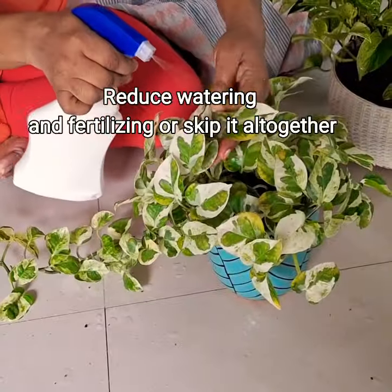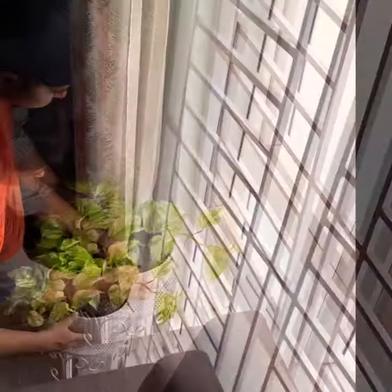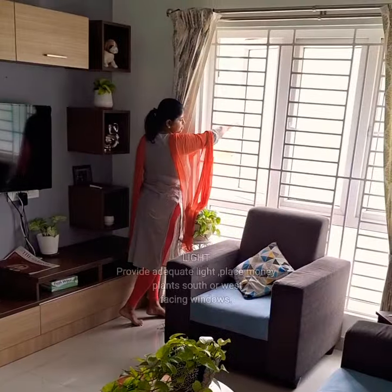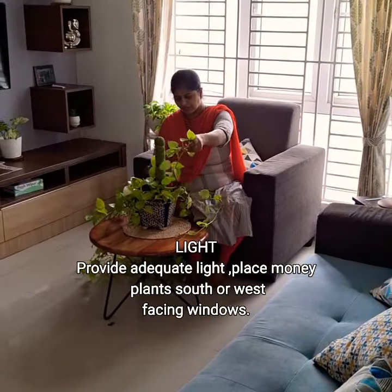Reduce watering. Adjust your watering schedule to allow the top inches of soil to dry out before watering. Provide adequate light. Even in winter, money plants need bright and direct light. If possible, place your money plants near south or west facing windows.